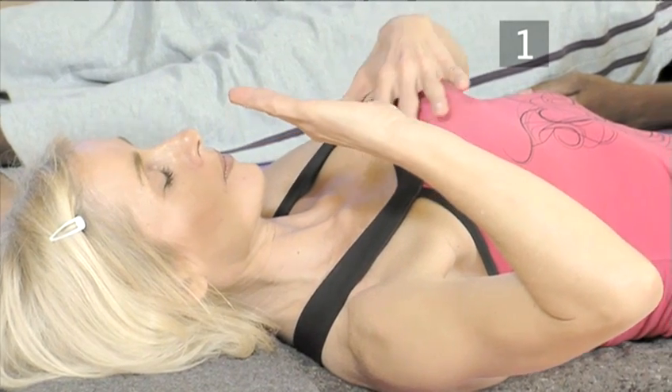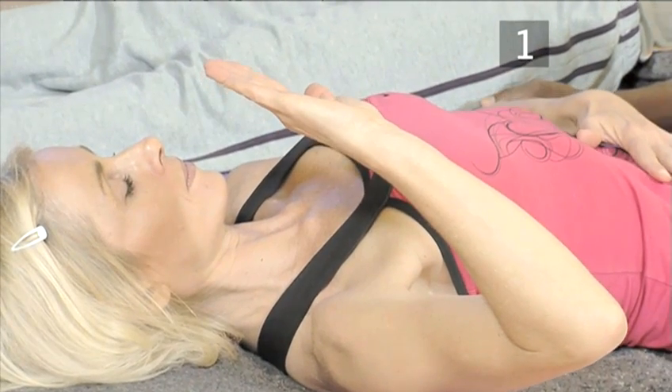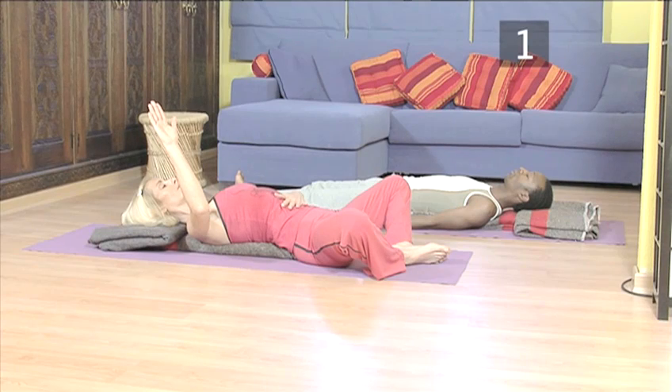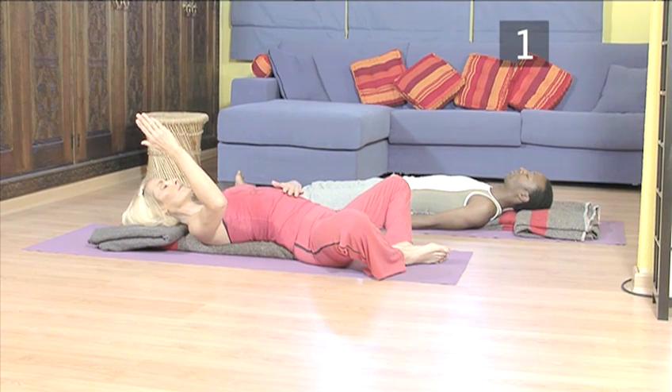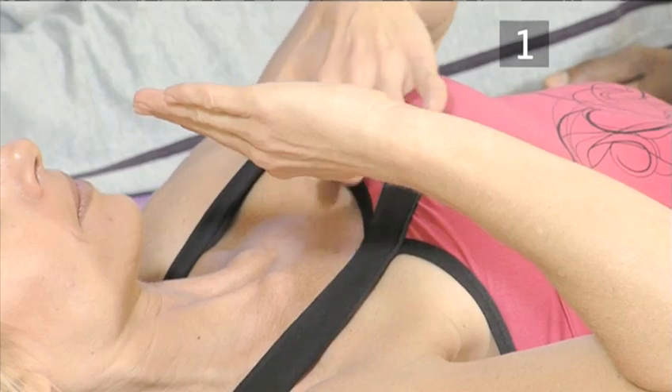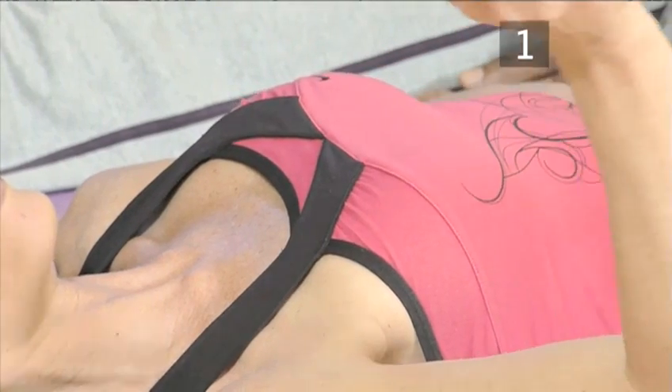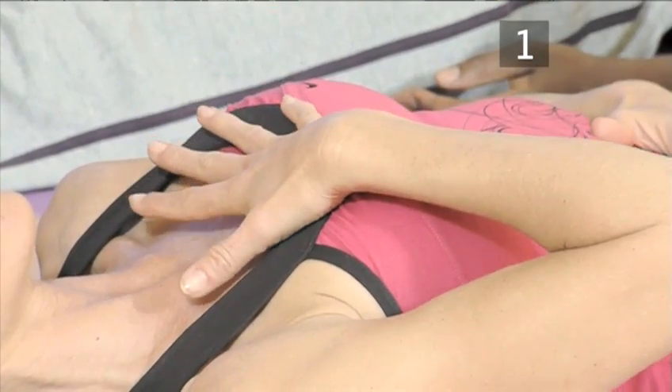Then exhale and draw on your stomach muscles. Relax your shoulders and chest. Repeat the cycle again. If you find it's difficult to maintain this pattern, just breathe normally but focus on getting the movement right. You should practice this for two to three minutes. As well as relaxing you, it is a great way to prepare for meditation.